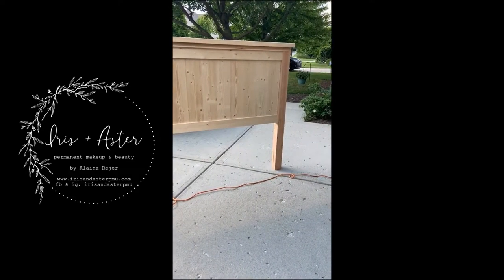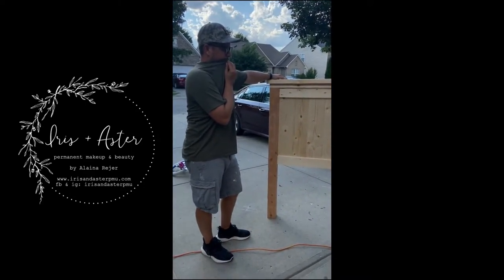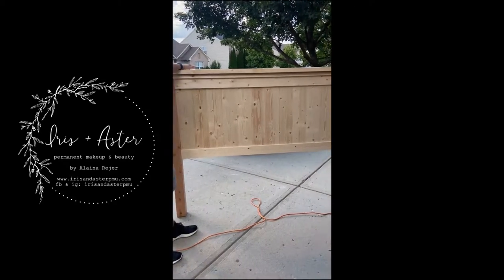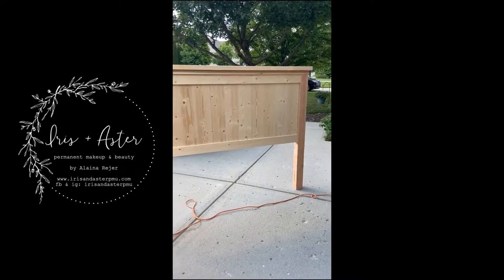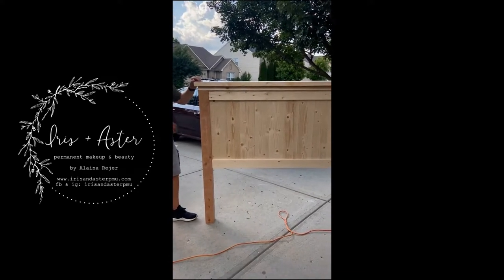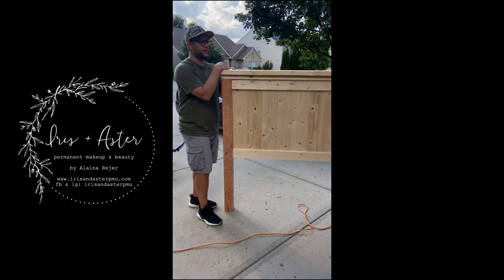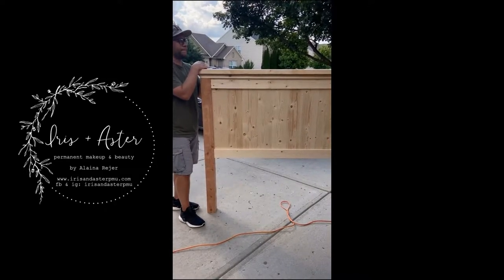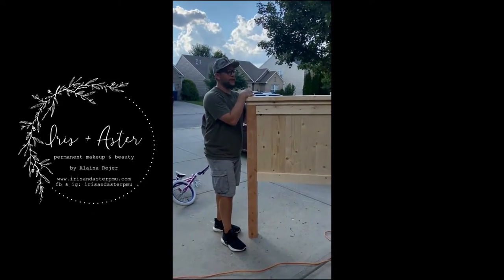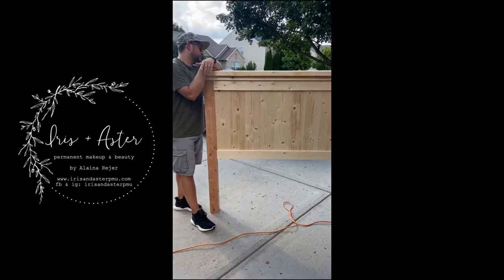Yeah, it looks really good. It took about two solid hours. I'm sure the footboard will go a lot quicker. We'll list all the tools, measurements, and materials below. Having the right tools — especially the clamps — really came in handy. So day one, that's where we're at.